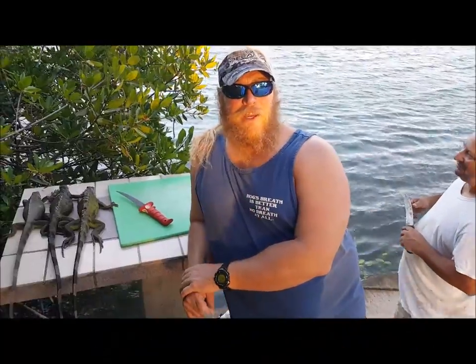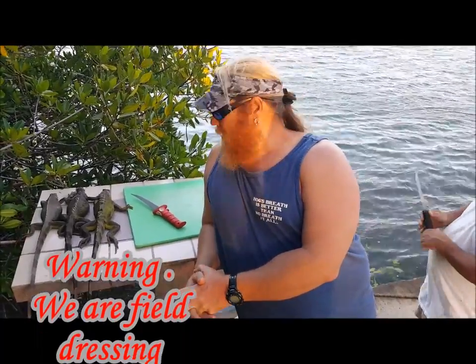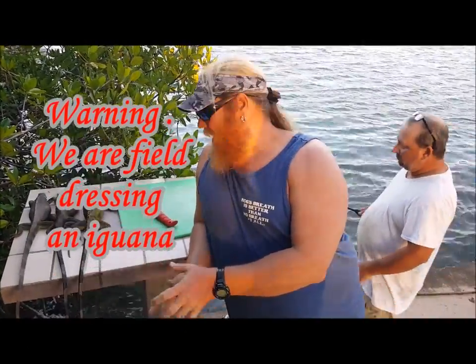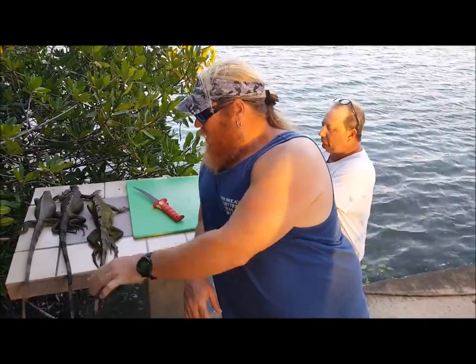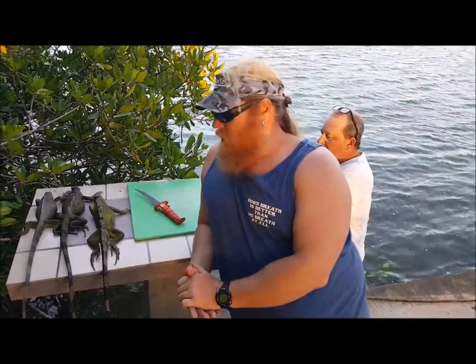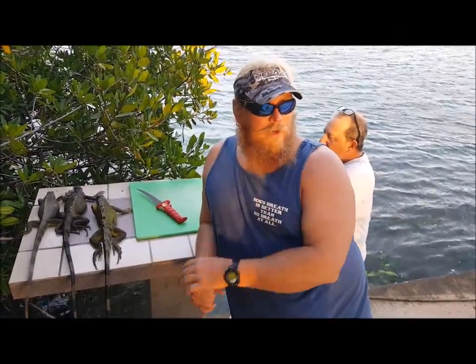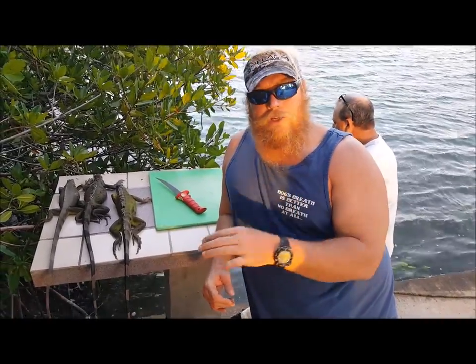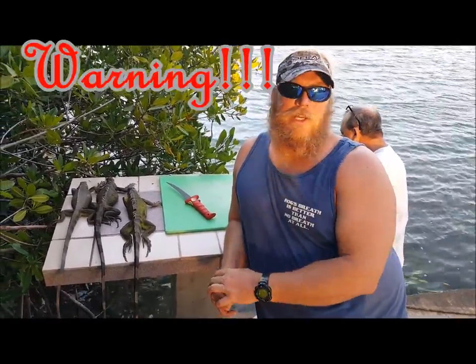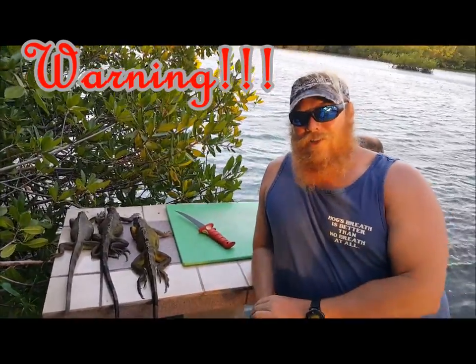Some people ask me how do you clean them. There are a couple of ways to do it. The old bushcraft way is you just light a big fire and you scald the outside of the iguana. The way I prefer to field dress an iguana is I actually skin the iguana — you'll see the meat. So if you've stumbled on this video and you like iguanas or you have one on a rock in your house and you're very affectionate with that lizard, this may not be the video for you. This is your warning.